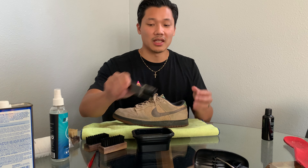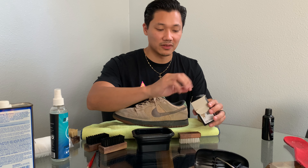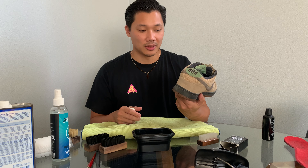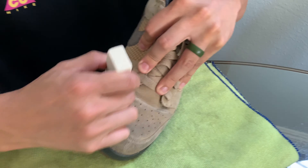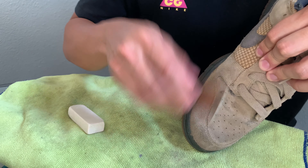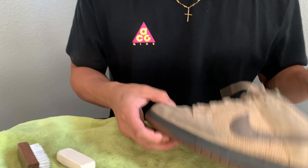I wanted to show you some other things you can do if you don't have a sneaker cleaner. You can get a small nubuck and suede kit, which comes with a brush that's medium to stiff and also a little eraser-like tool. Whenever you have a mark on a suede shoe, you can use this to scrub it off and then wipe off the residue. When you brush suede, make sure you brush in one direction — brushing in all different directions can mess it up.